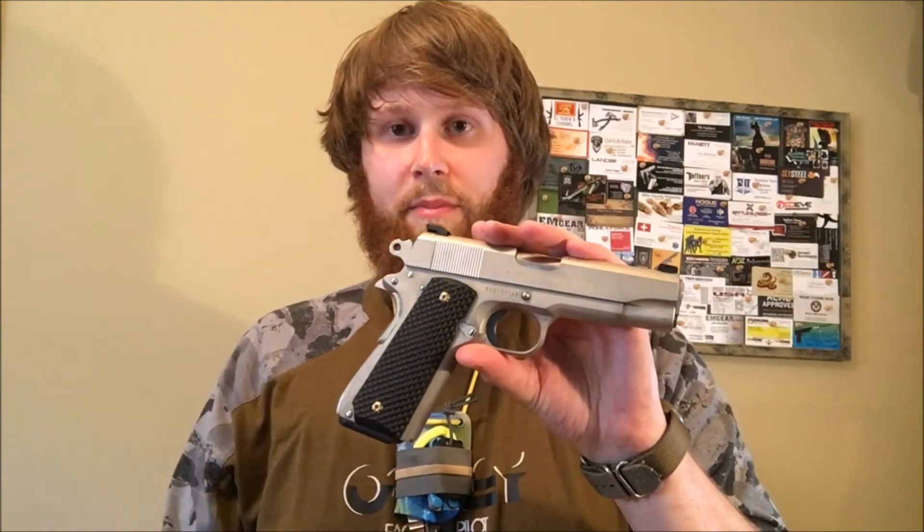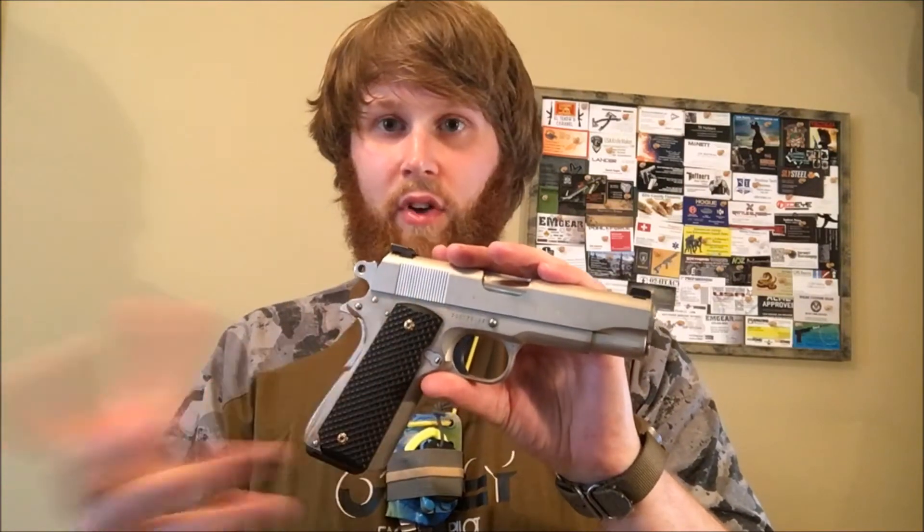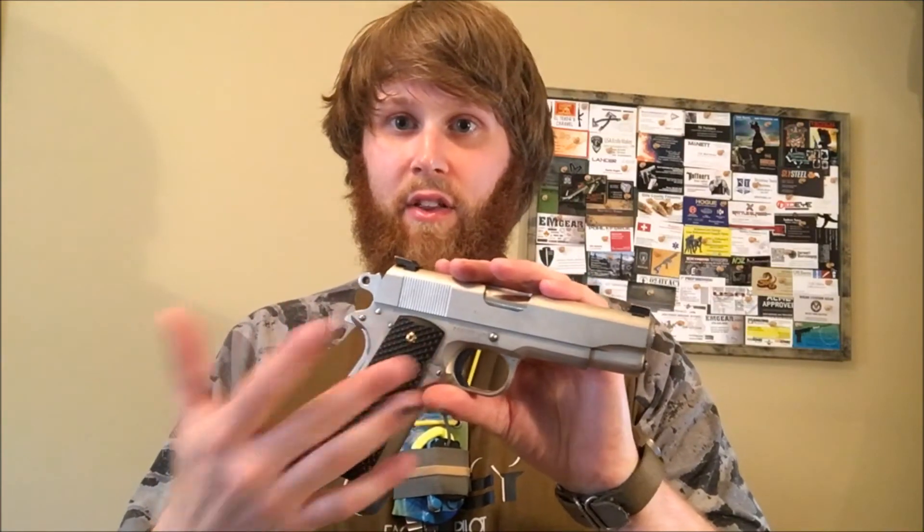The great thing about egungrips.com is there's extreme customizability. I won't throw out a price on mine because if you go get some for your 1911, that price is probably going to differ. There's slim fit and standard — I got the standard because I wanted them a little more beefy. Maybe if you don't like that, you get the slim fit. There are several other patterns — I happen to like the armor plate — and I like the brass grip screws. There are other customizations as well.